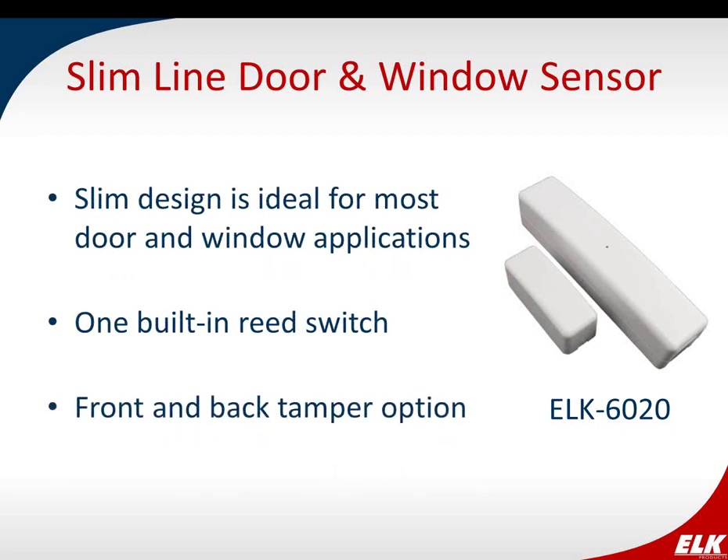The 6020 is our slim line door-window sensor. It has a very small, slim profile so it's pretty discreet — you won't have a big box on the wall. It has one built-in reed switch and a front and back tamper option, making it good for most door and window applications. This is a single-zone reed switch with no internal contacts.